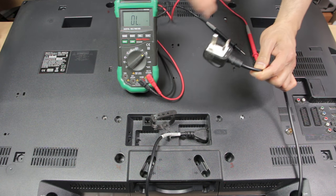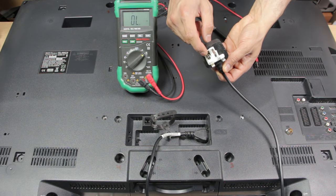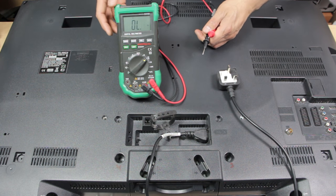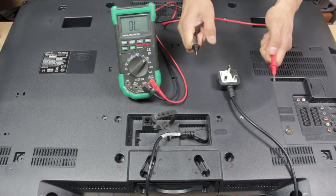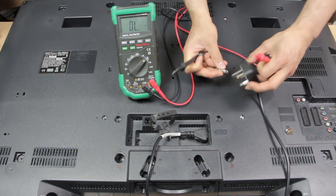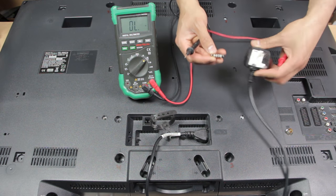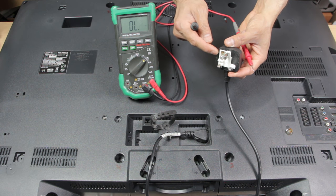With any TV that hasn't got any power, the first thing you want to do is test the source of power — in this case it's going to be the AC plug or the mains lead. The first thing to check is the fuse. Take your multimeter, dial to the continuity setting (the squiggly wavy line), and test the two ends of the fuse. We hear a beep, meaning there's continuity — so the fuse should be fine.